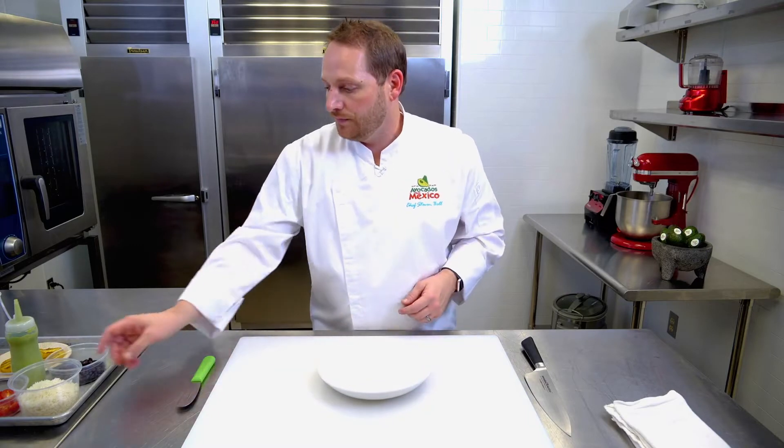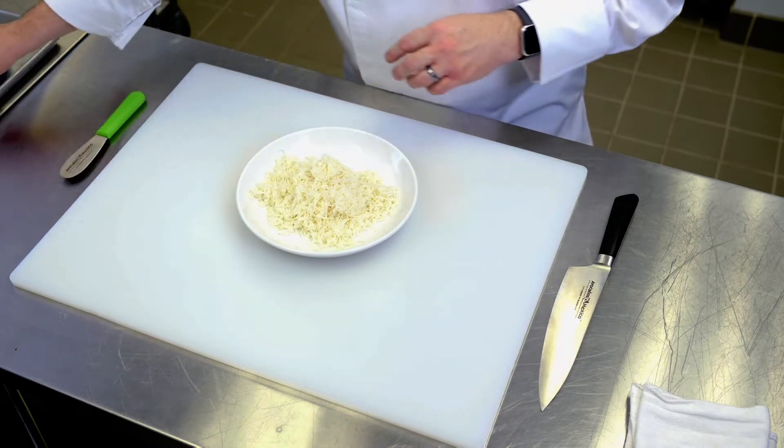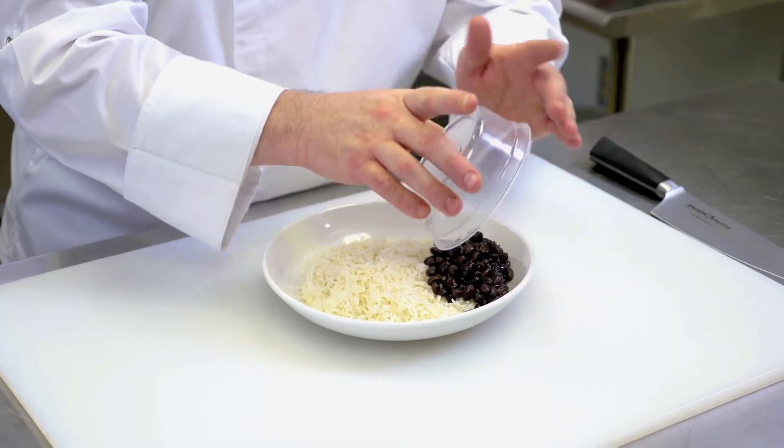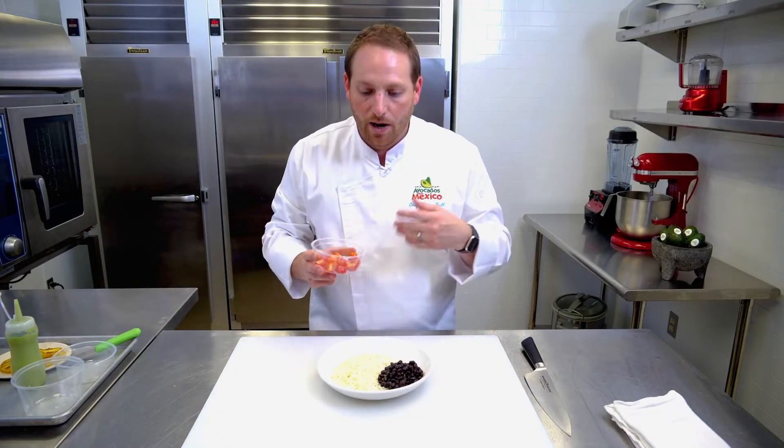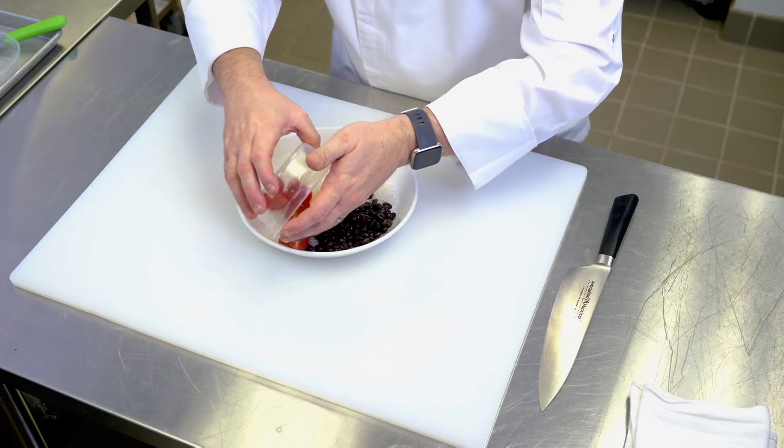First we want to take our dish and add some ginger infused basmati rice. Go ahead and spread it all around the dish. Next we want to add our black beans right to the side, and we want to add some fresh tomato — that pop of a fresh, juicy tomato to go along with this dish.